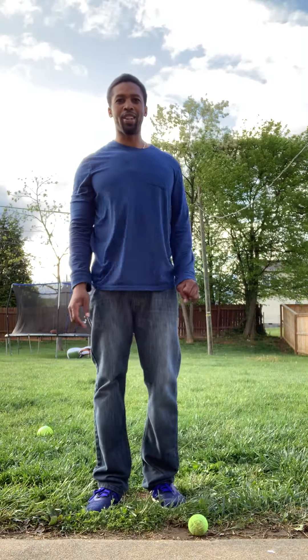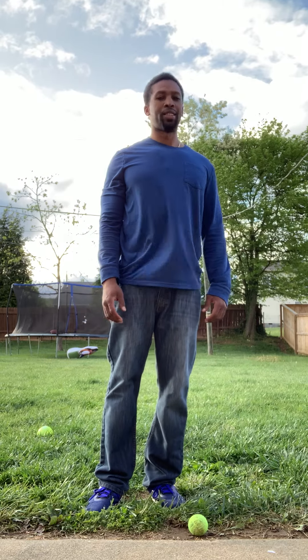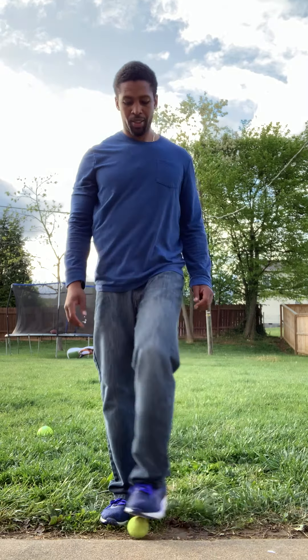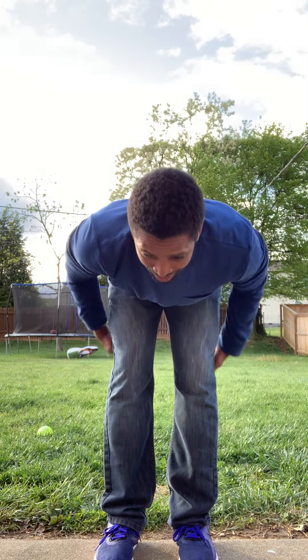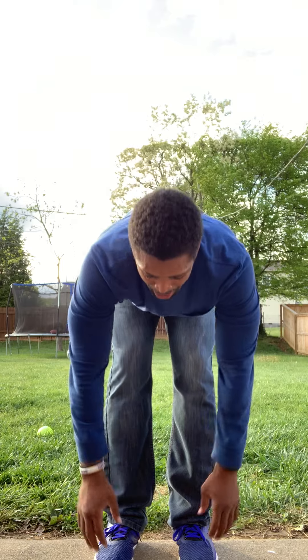All right, we're going to start y'all out with some stretching today. Go straight down, touch your toes. Make sure you're feeling the back of your hamstrings.